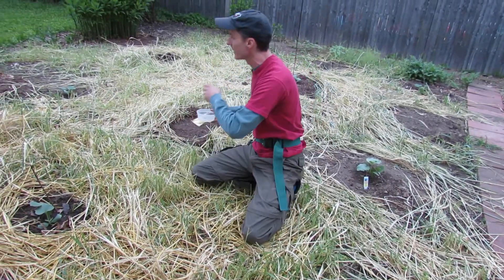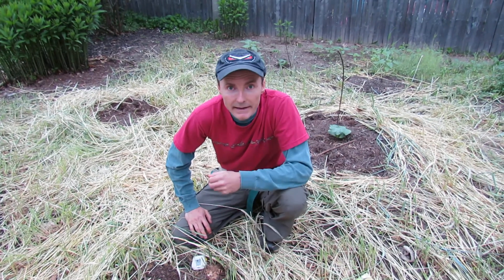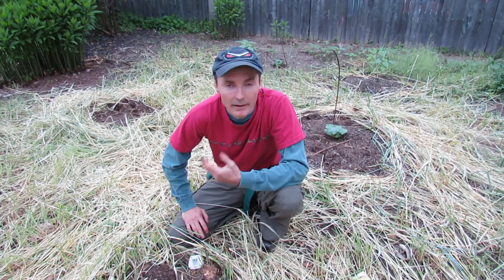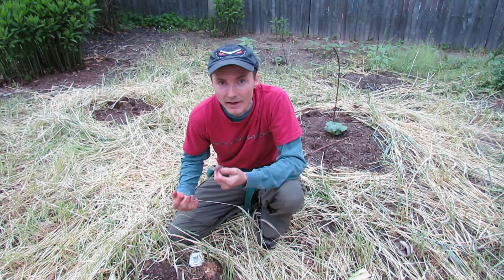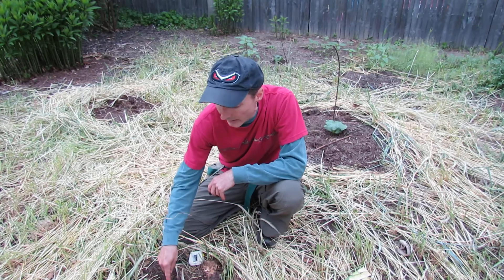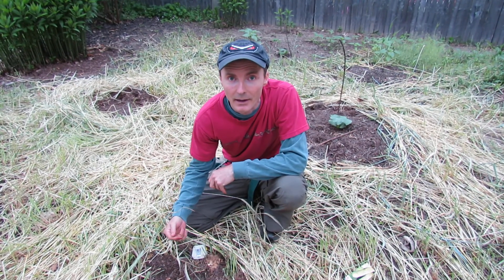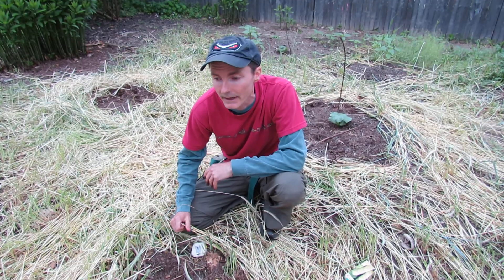Hopefully these will sprout, and if they don't I'll just keep planting. That's why I usually buy extra seeds — so if something doesn't sprout you can keep planting. What some people do is plant two seeds in each hole and then thin them, cutting out the weaker plant. That's another way of doing it.